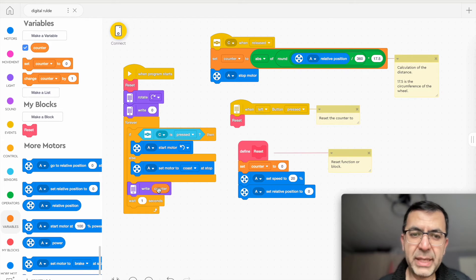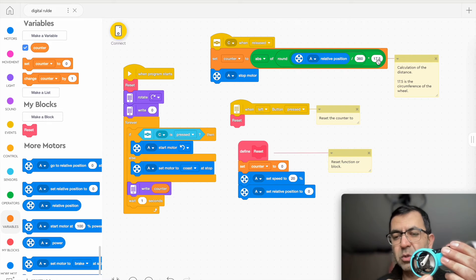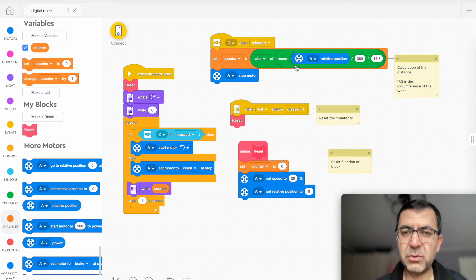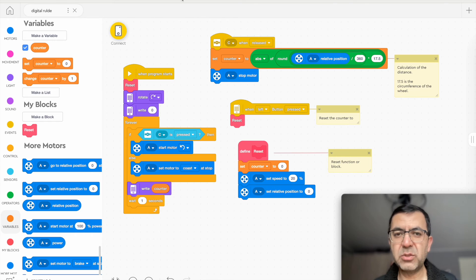It displays the number of centimeters traveled forward, with a one-second wait between display updates. The counter is calculated as: relative position of the motor divided by 360, multiplied by 17.5 — which is the circumference of the wheel. We round it to a whole number and take the absolute value to ensure a positive result.